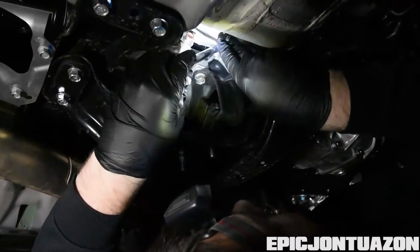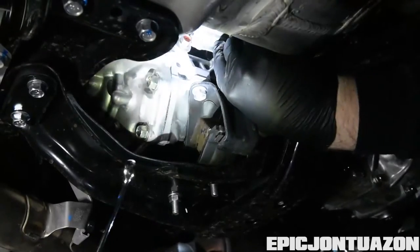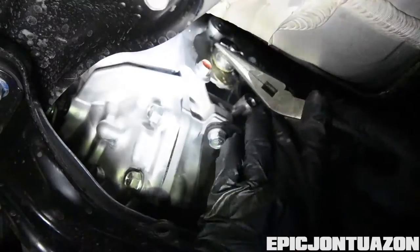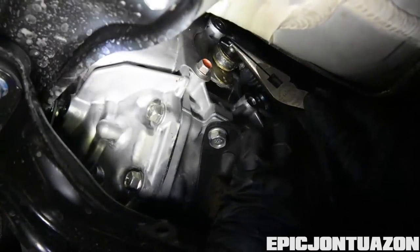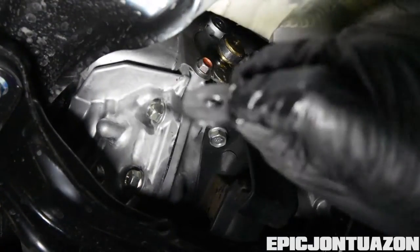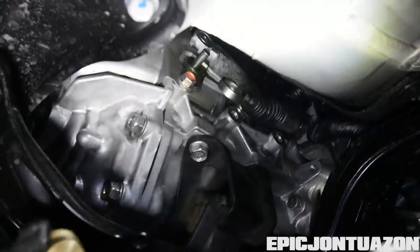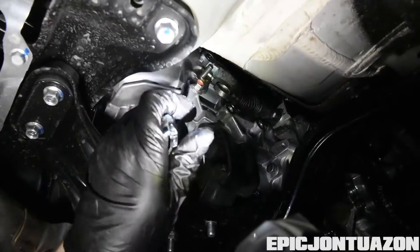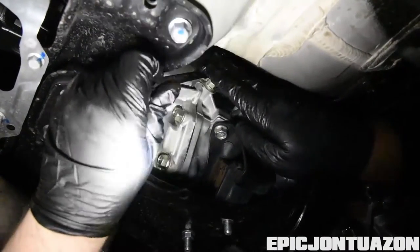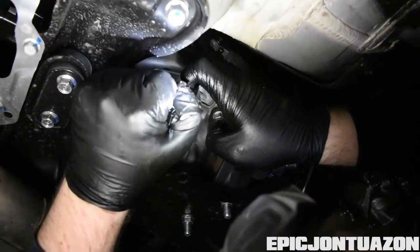Doing a repeat of what we did last time, we need to take the bushing off. I'll start by loosening these 12 millimeter bolts. Once you take the bushing out, there are three 12 millimeter bolts to a heat shield that you're going to have to loosen and move out of the way before you use your punch and take off the old shifter adapter.